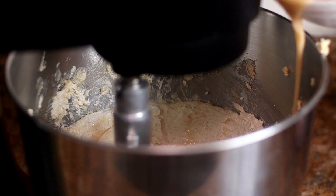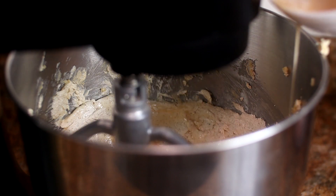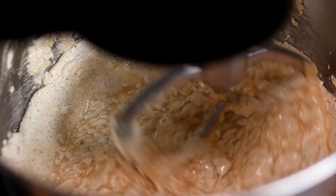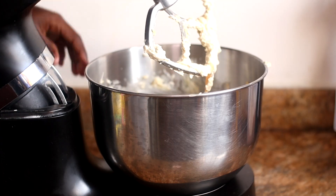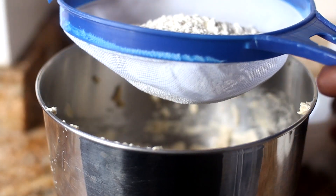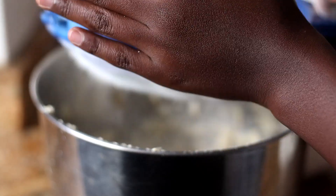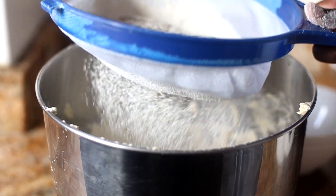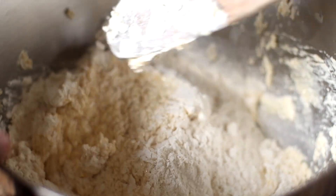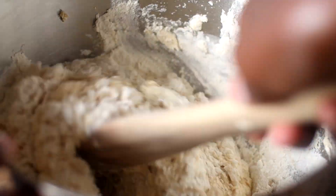Once the batter is looking nice and fluffy, slowly stream in your eggs — I suggest one at a time — just until fully incorporated. At first it looks split and runny, but eventually it'll come together once you scrape down the bowl. Once fully incorporated, take it off and add your dry ingredients: sift over some all-purpose flour along with some baking powder, then fold the batter in as gently as possible so you don't knock out the air you've formed throughout making this batter.